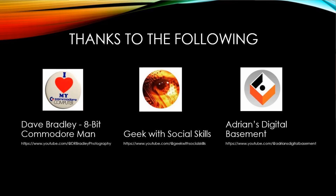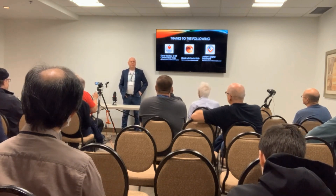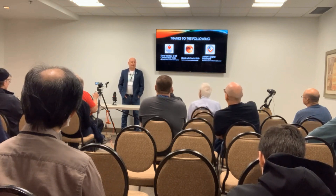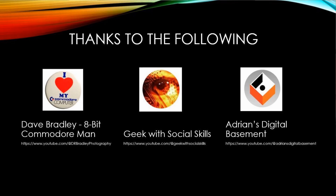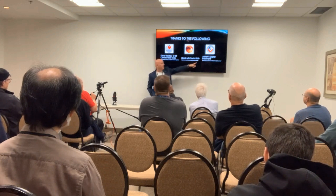Now that everyone's awake — because I made sure the music was nice and loud — I want to thank a few people along the way. Big thanks first to David Bradley, the 8-Bit Commodore man. Dave has been helping me, pushing me, and testing my prototype boards from day one, which was a year ago. Dave has, as far as I know, the largest collection of PETs, so he could test everything and give great feedback. The next person is Sean with Geek with Social Skills — he's been great, helping me with the manual and other aspects of it.